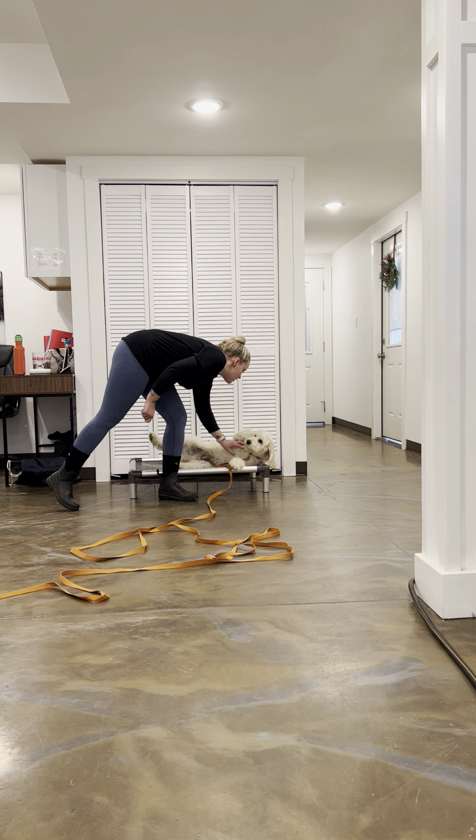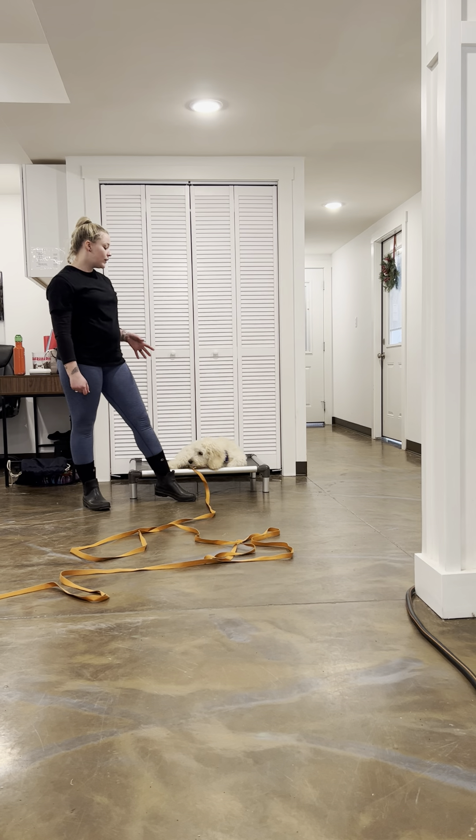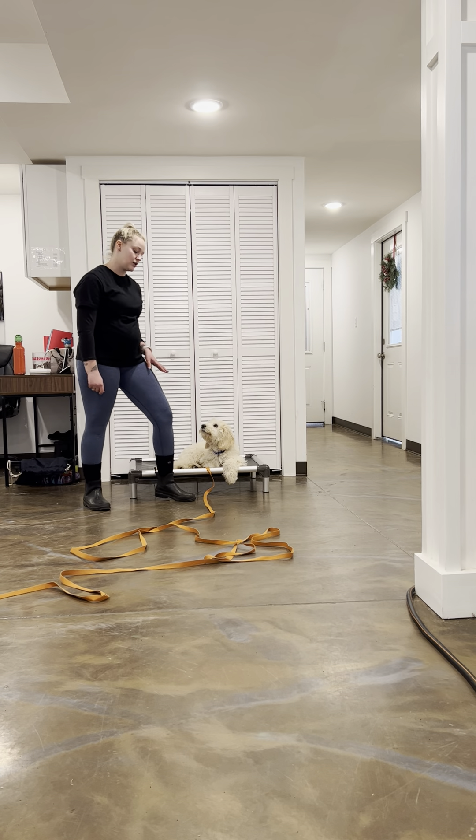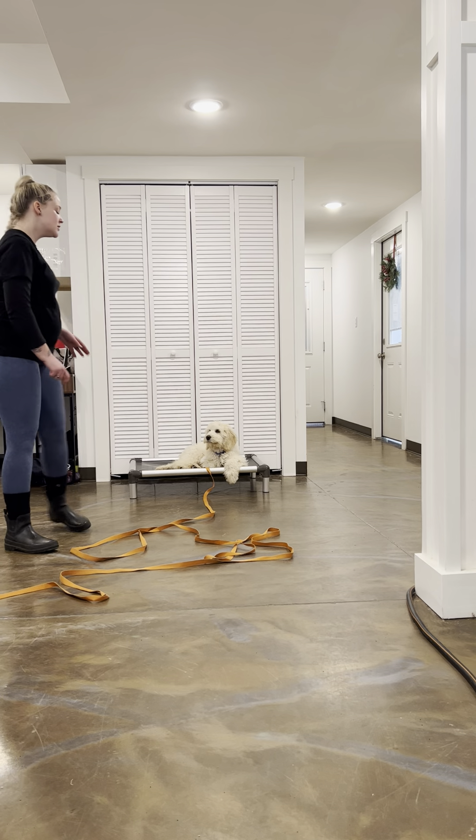He can get belly rubs on here because place is not a structured command. A down-stay I wouldn't give a belly rub, because I want Max to stay in a down position. Whereas the place command is far less structured — he can do whatever he wants on this bed as long as he doesn't step off. If he wanted to do jumping jacks, that's fine, as long as he's still on there. Good boy — he corrected himself, so I used a positive marker word because it assures him that I appreciated him stepping back down.